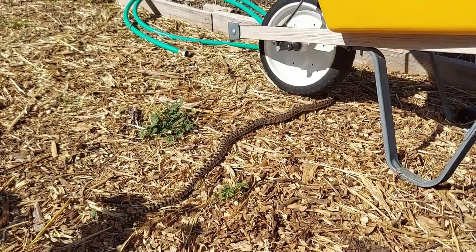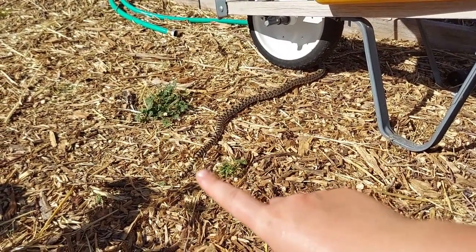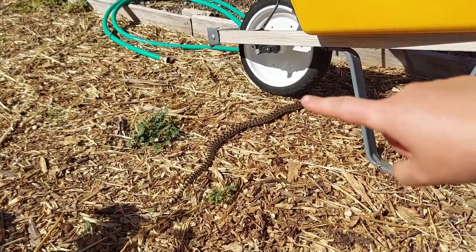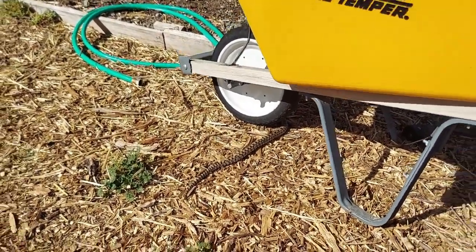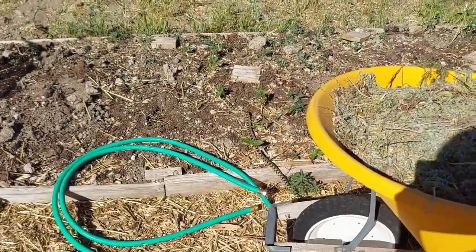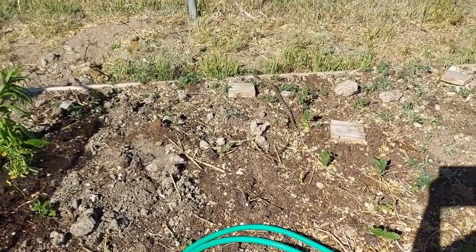I did find a garden friend. Everybody, this is a gopher snake or a bull snake. These are kind of like rattlesnake imitators, but as you can see by her tail, she does not have a rattle. Bull snakes and gopher snakes — which are the same thing, same common name — they've got this almost rattlesnake-like appearance to them. She's a good friend, a good snake. She'll eat a bunch of rodents and keep all the bad nasties out of the garden. I hope she can just keep going on her merry way so I can finish transplanting.